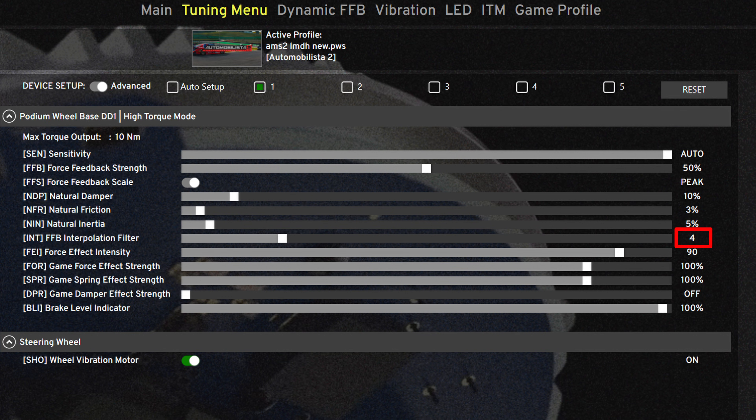The interpolation filter is what fixed that grainy grinding feeling for me. Between 3 and 4 is recommended by the developers, but going higher than this tends to mute the force feedback feeling, so find a balance — 3 to 4 is fine. Effect intensity 90, force and spring effects 100, and game damper effect off.